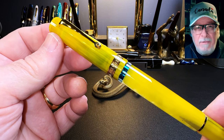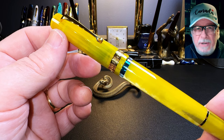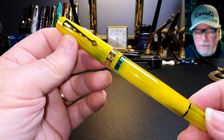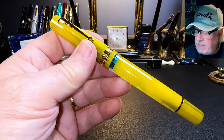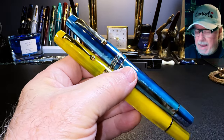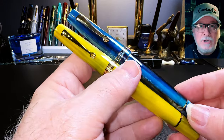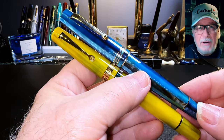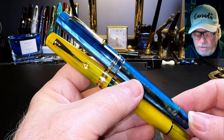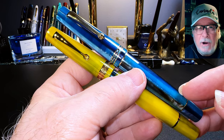ASC created the Studio model to be more inclusive of us bottom feeders. The Studio model has some lovely celluloid pens with steel nibs priced more reasonably for the rest of us, around $200 to $220 US. Overall, the pen is medium-sized, just slightly larger than a Leonardo Momento Zero and a bit smaller than a Leonardo Momento Zero Grande. The Momento Zero and the Studio are very similar in appearance, sharing the same roller-type clip and pointed end finials.